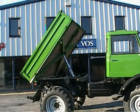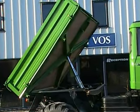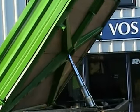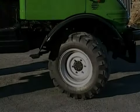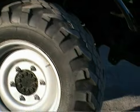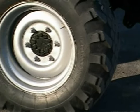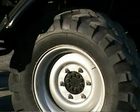Very nice rust-free three-way tipping rear body fitted with new sides and tailgate and again a new coat of paint. Tyres are 12.5 by 20 Continental MPT — some life left in them but they would really benefit from a new set.